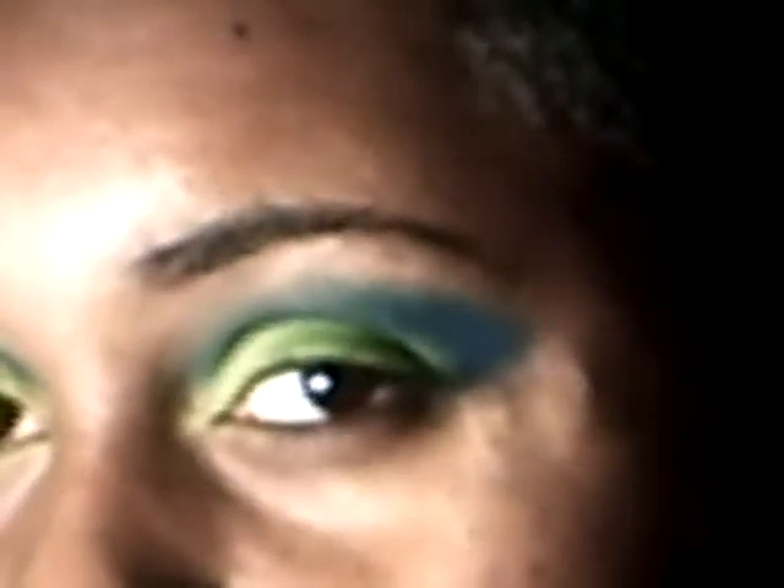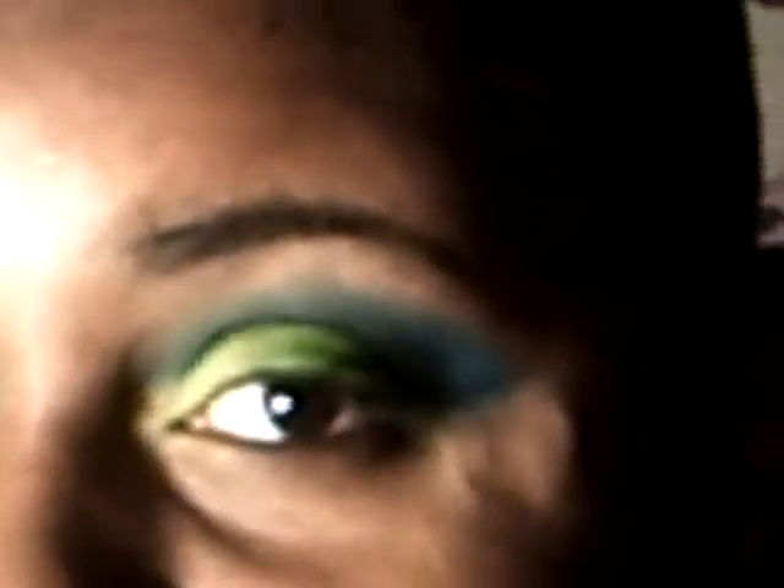Just bring it a little up to the brow bone. Okay, so we got it all blended out. Just to deepen that crease, we're going to use a matte black and bring it in right here so it'll just be a little deeper.